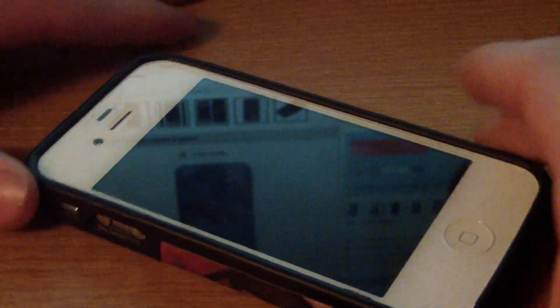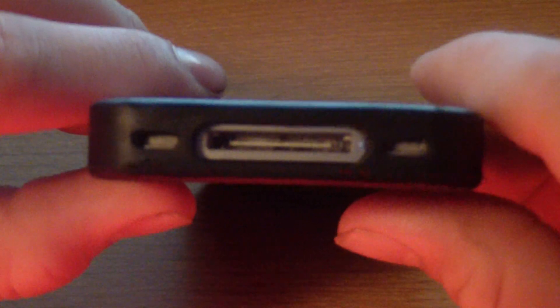I'm going to go ahead and slide my iPhone into it. You just put the buttons in first and then you push down and your iPhone is in. Overall I love this case because it fits everything perfectly — the cutouts are excellent, right on, as you guys can see there.